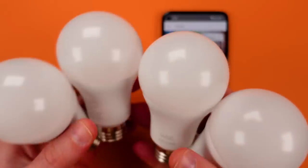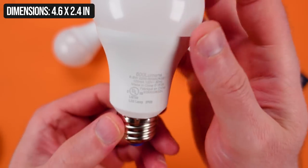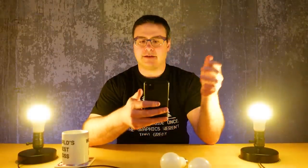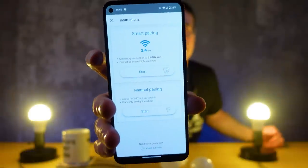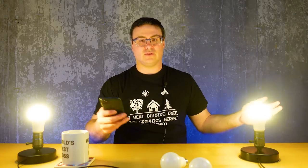Here are some Wiz A19 smart light bulbs — the color version. In this box we've got four A19 color bulbs; they feel really light. They are an 800-lumen bulb. One interesting thing about the Wiz app: I didn't actually have to sign up for an account right off the bat. There's a smart pairing or manual pairing option — smart pairing can do multiple at once. I powered off, powered on the lights, tapped start, and it did a search. Got two lights found — I pressed finish once all lights were found.